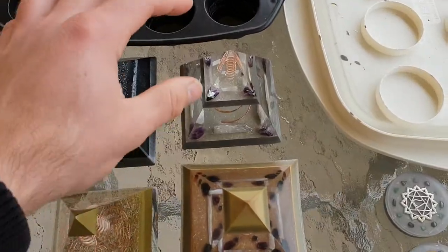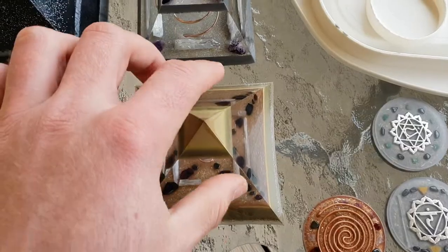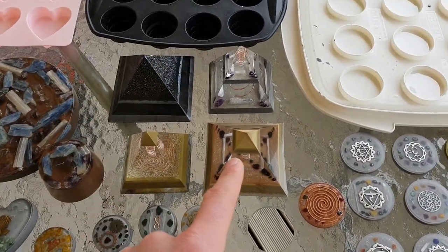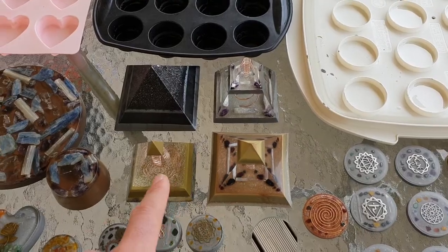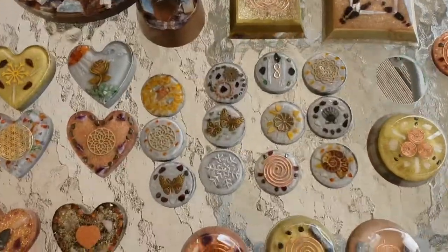Now these ones here are some of mine that I've made. And this here is my latest - it just has not been polished up yet. The black one and the latest one is more of a Pyramid of Giza, and those two there are more Nubian style of pyramid.